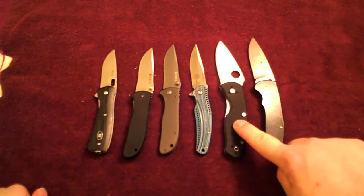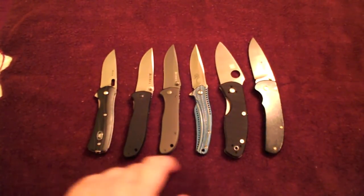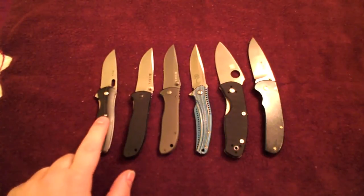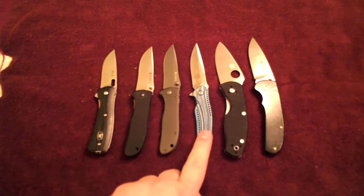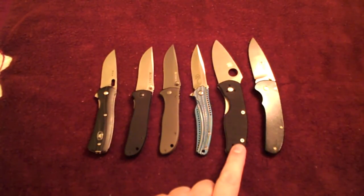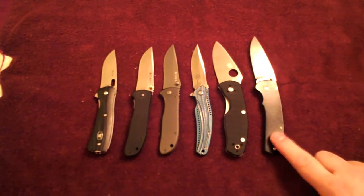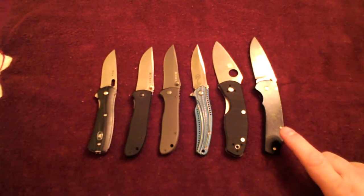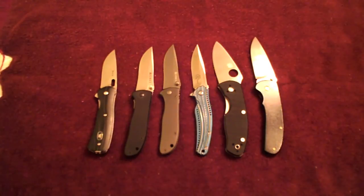And then the Persistence you guys have all seen — it's a wonderful knife, absolutely love it. Price-wise, this was almost $50. These were both less than $20. This was $68 I believe. The Persistence, as you guys have seen, is $25 to $30. And then finally the CRKT Full Throttle here was like $45 or so, and it is an assisted opener. There's my review of my 2 and 3 quarter inch knives. Thank you.